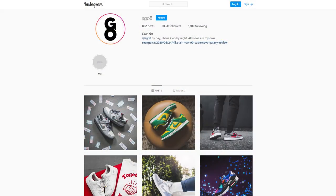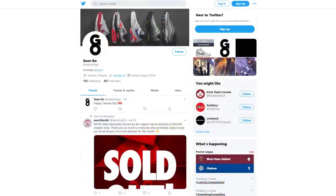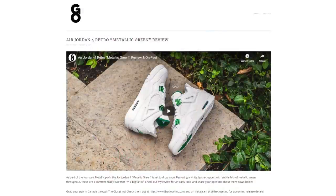If you guys enjoyed this video, be sure to like, comment, and subscribe. Give me a follow on Instagram at sgo8, check out my Twitter at sean.go, and visit my website at seango.ca. Thanks so much for tuning in. Another huge thank you goes out to Seoul Savvy, and until next time, I'll catch you guys on my next video.